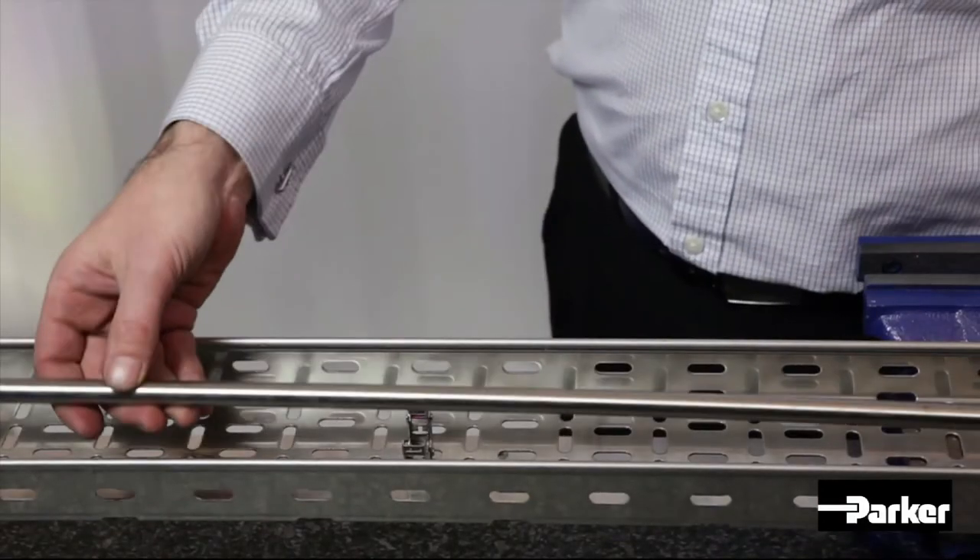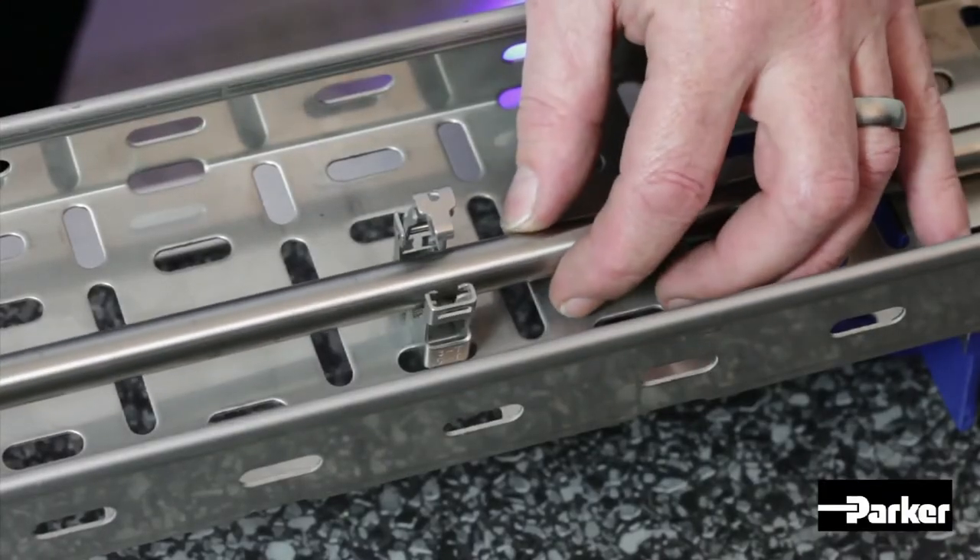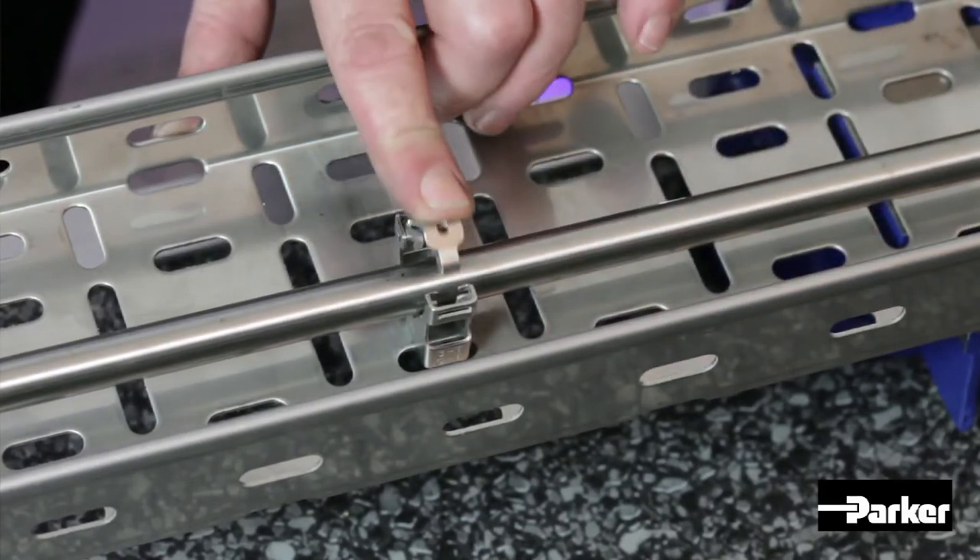Now, load the tubing into the clamps resting freely and close down the clamp arm as shown.